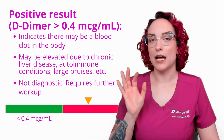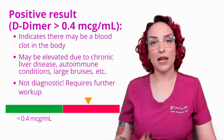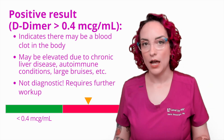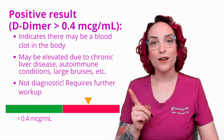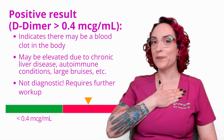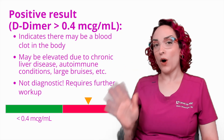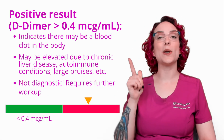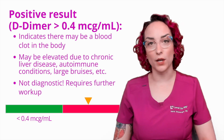For instance, D-Dimer is a useless lab value when it comes to me, because I have an inflammatory disorder that causes me to have connective tissue problems, which means that I am constantly covered in bruises all the time. Bruises are going to make clots too that will need to be reabsorbed and broken down by the body. So for me, it is always positive. And this is something I know just because of my personal medical history. But if I walked in off the street and they ran a D-Dimer and it came back elevated, they would say we need to investigate this further because an elevated D-Dimer indicates that there may be a blood clot in the body.